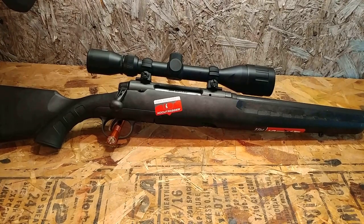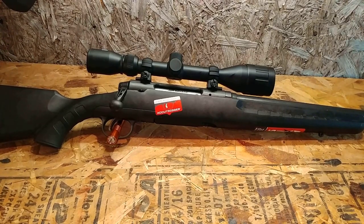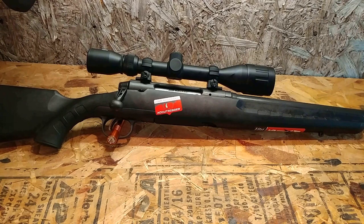Hey guys, welcome back. We are out in the gun room on an extremely hot, sweltering July day. I've got a Savage Axis heavy profile barreled in 6.5 Creedmoor. This is one rifle that I have been wanting to get my hands on for a while. It's nothing special, but if it shoots good, it is going to be an incredible value.